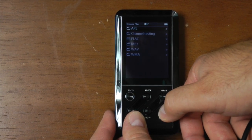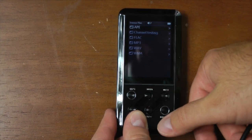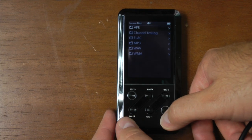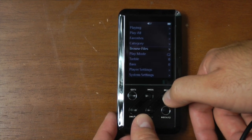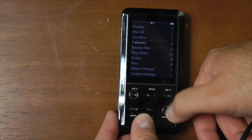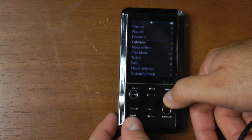Browsing files, you can look at the internal memory or the external and see the different types of formats this thing supports — and there are even more than this. You have WMA, WAV, MP3, FLAC, ALAC, APE. This thing will play pretty much anything you throw at it, which is just beautiful. You don't have to do a bunch of conversions.